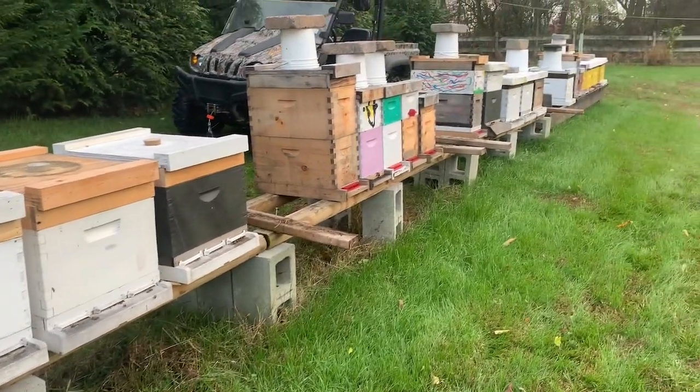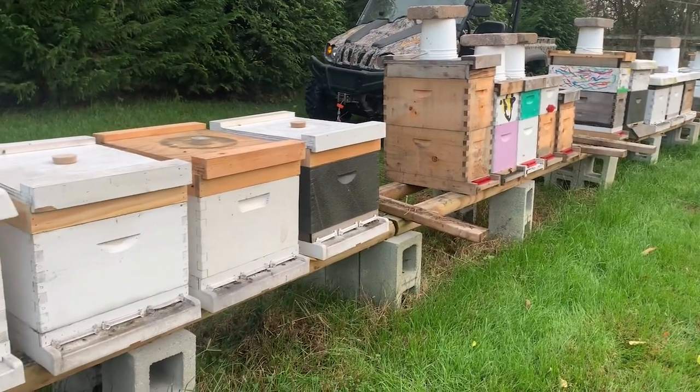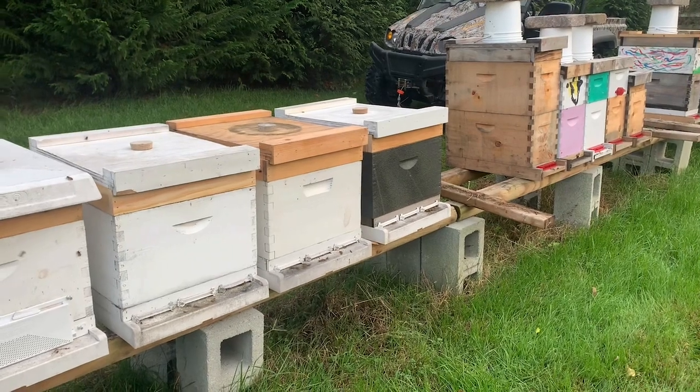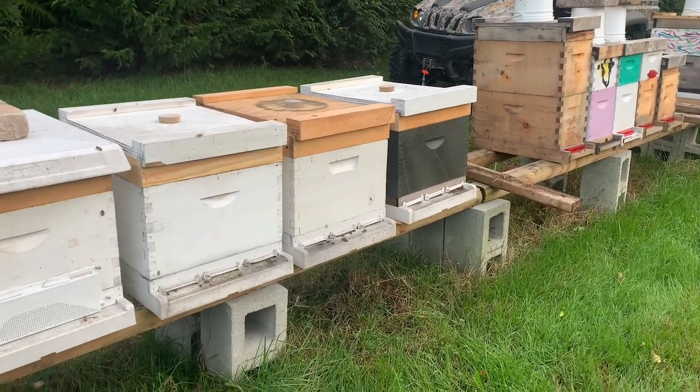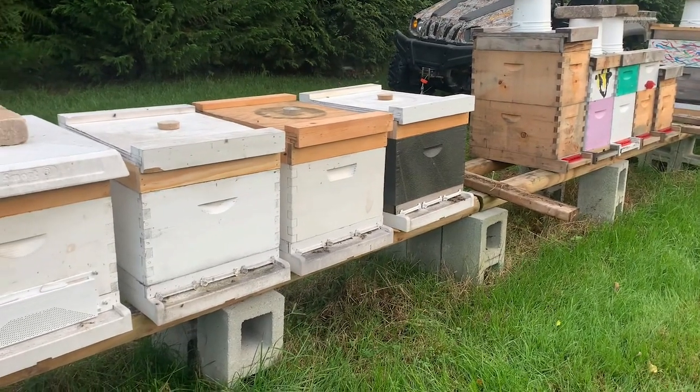That's all we do here on the eastern shore of Maryland to keep our bees through winter, and we have pretty good success with it. To summarize: volume of bees, keeping your mites low, making sure they're well fed and have good stores. We do a couple extra things with the wind block and the sugar shim, but that's about it — and we have good success with it.